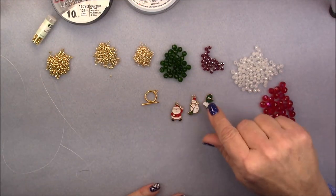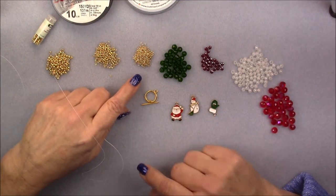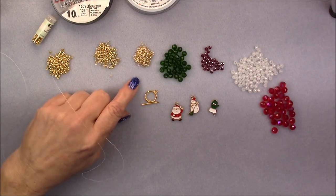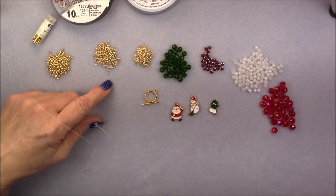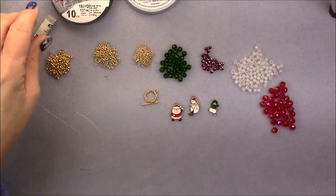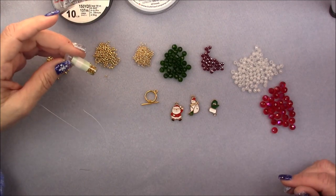I'm going to use Santa Claus, Snowman, and Mitten. Then I'm adding to the treasure box stuff: some 15-0, 11-0, and 8-0 seed beads. These are all Toho in the galvanized permanent finish starlight gold tone. Of course, you could use the silver tone too and just mix silver and gold together — it doesn't matter.